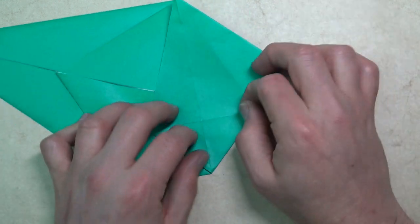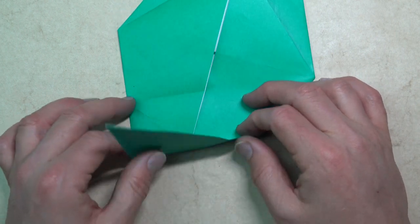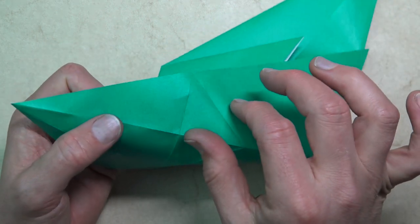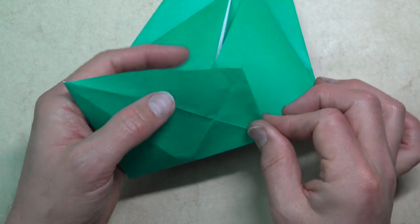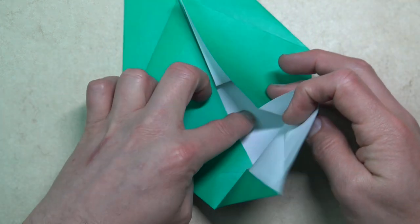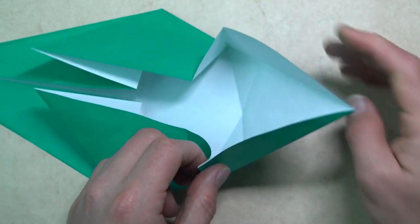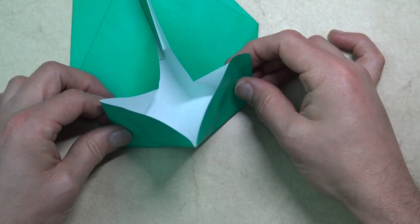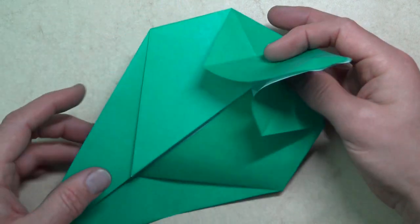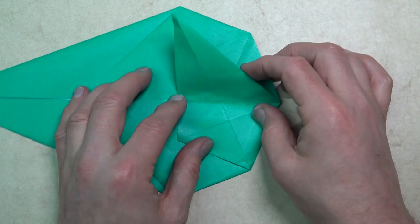Like that. And bring it back to how it was. We're going to repeat on this side — fold like this and pull out the layer. Pinch on the crease and flatten. Now bring out the other one again and pinch on that crease again. And now bring them both up at the same time — like this — and it forms a rabbit ear. Fold the rabbit ear up like this and down.